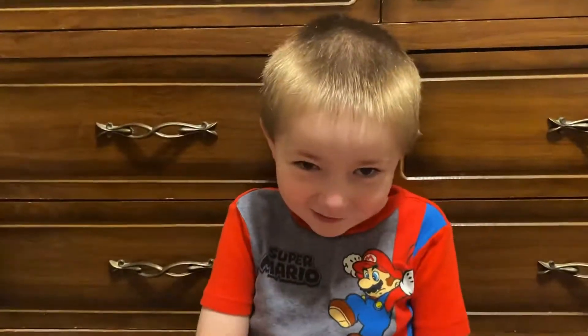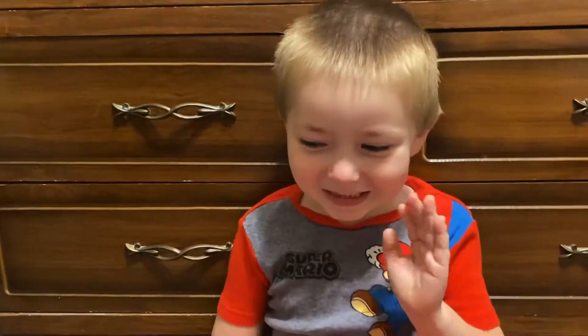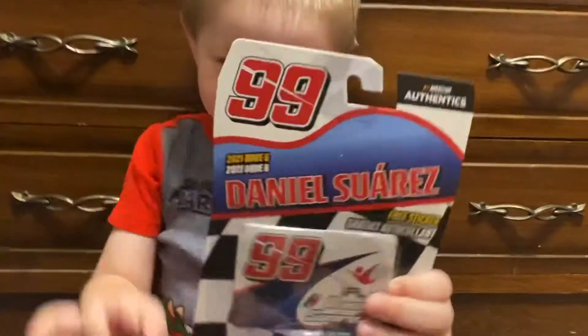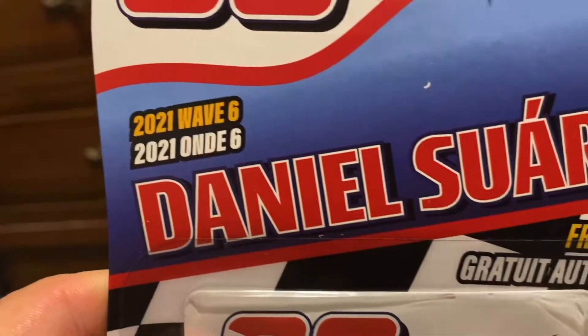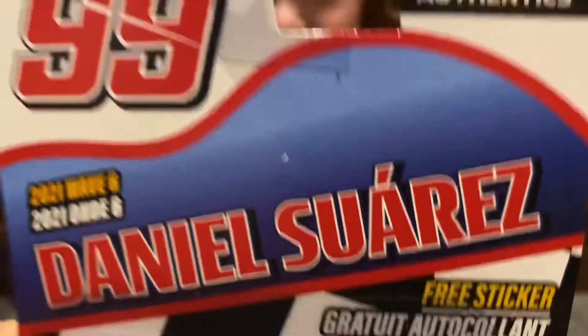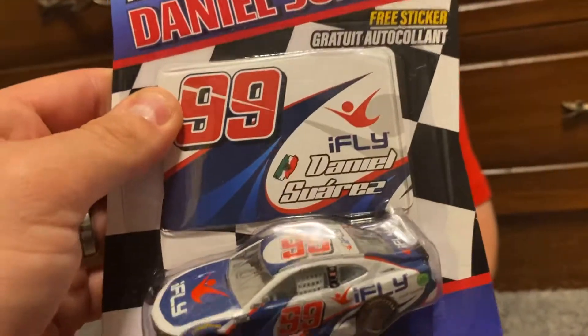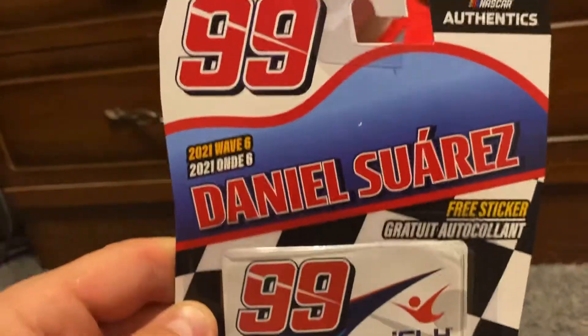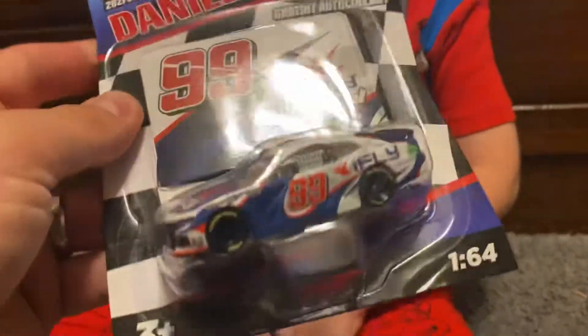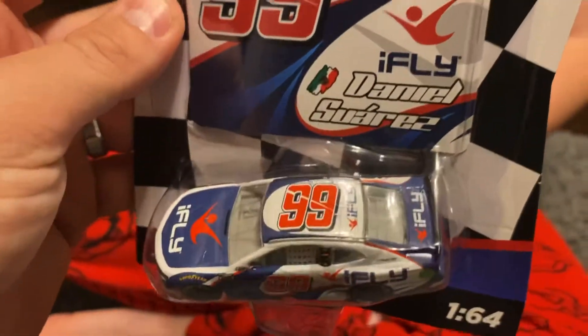What's up guys, it's Dan and Grayson, Car Toys. Welcome back to another video. Today we are gonna do Daniel Suarez. Check it out — 2021 Wave 6 Daniel Suarez, the number 99. It's the first time they made this and Grayson doesn't have Daniel Suarez in the 99, so we need to keep him up to date.